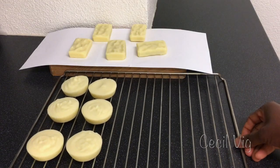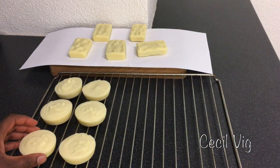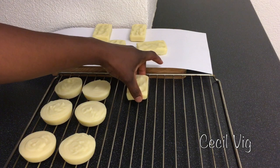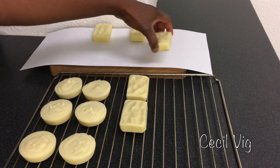Place the bars on a rack. Here is a batch that I prepared two weeks ago. Then you keep for 8 weeks for the soap to cure. After 8 weeks, you can start using your soap.